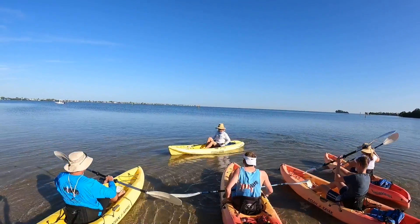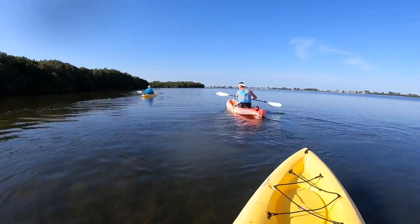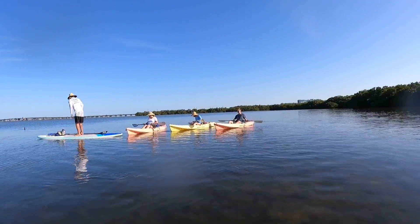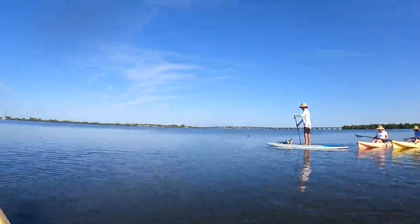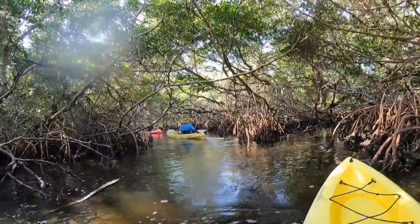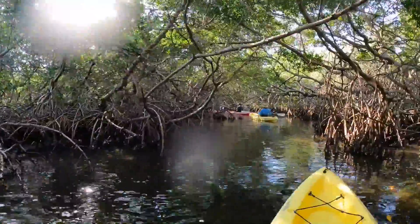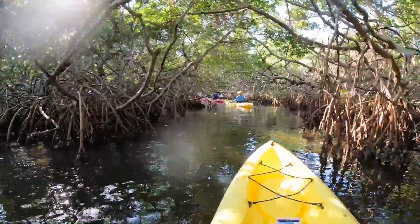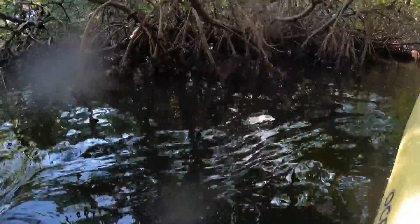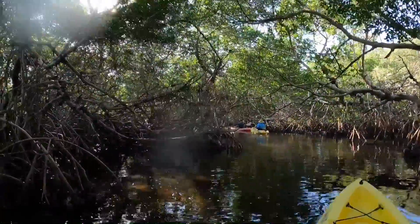Okay, here we go. More on this later. You might have gone a little farther, but I'll get you. Are you facing me? Yes. We've been in the city, locked down. This is kind of cool in here, but we're river kayakers, Matt. We're river kayakers. This doesn't bother us. It's cool, though. That's for sure.